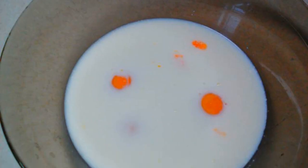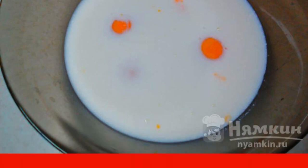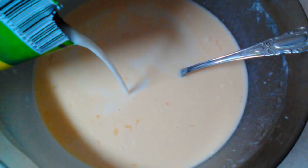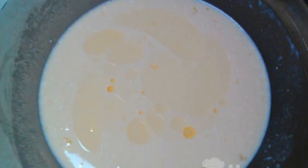Pour half of the milk into a bowl, break the eggs, add sugar, salt, and whisk with a fork. Pour in the flour and mix thoroughly. Pour in the remaining milk and whisk with a fork. Add sunflower oil to the dough and mix.